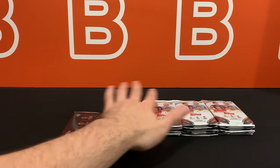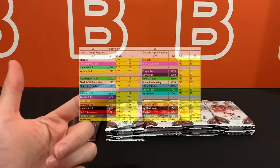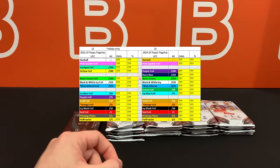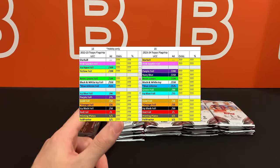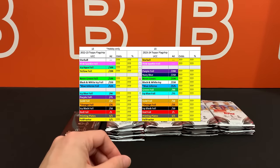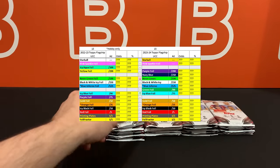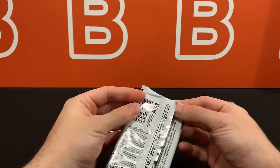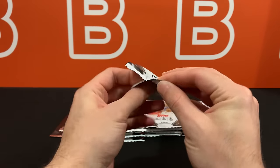In terms of parallels for the regular set, I'll put up the table on screen as a reference with a comparison with last year. The autos should also follow a similar numbering system for the most part in terms of those parallels. Let's get into this first pack - obviously we're keeping the bonus pack to the very end because that's kind of what we do on the channel, especially with autographs.